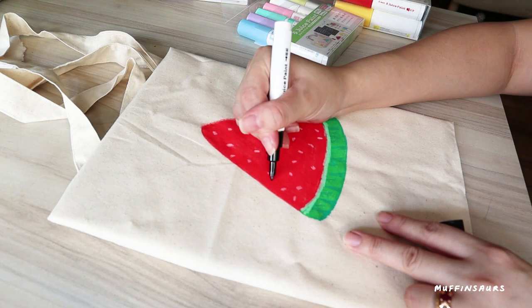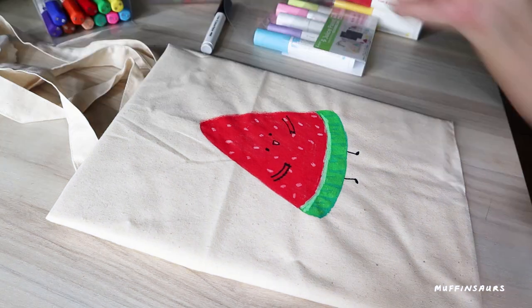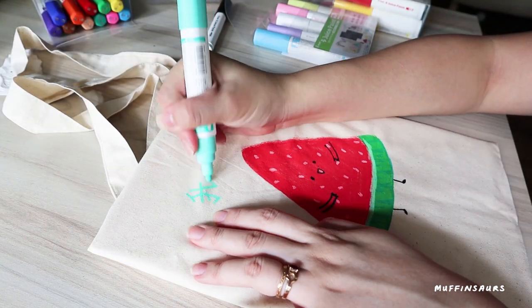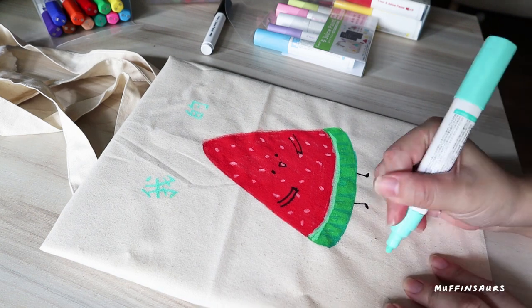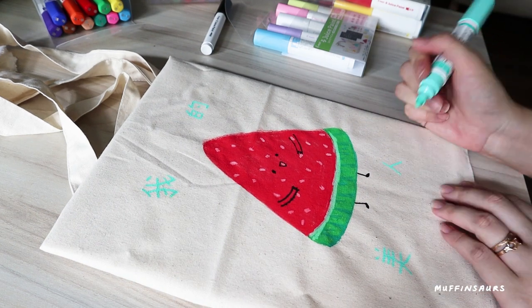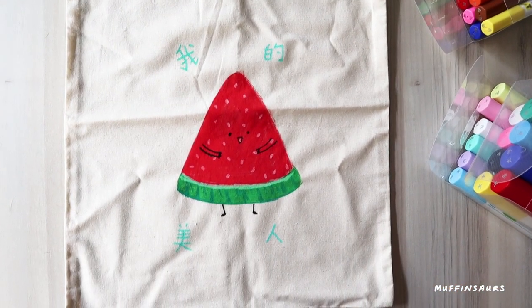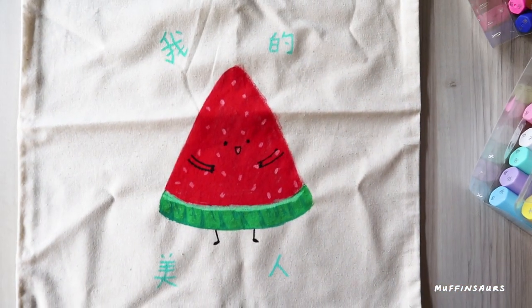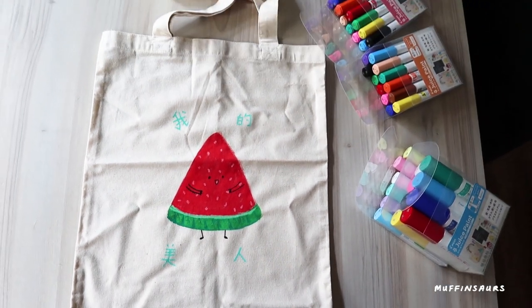I decided to add faces - like all my other stuff, I add faces. I thought it looked so plain, so instead of writing 'watermelon' in English, I decided to write it in Chinese. I wrote watermelon in Chinese, which sounds a bit like watermelon. My Chinese sucks but at least I can write this.